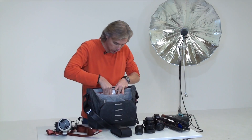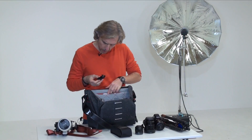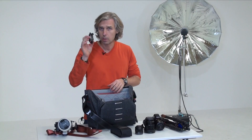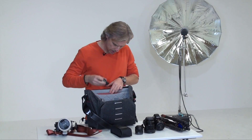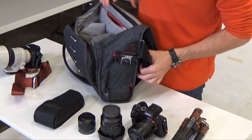There is one more pocket over here where I have an additional capture camera clip. And one more is actually mounted here on the bag.